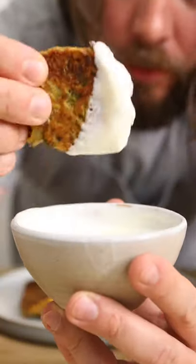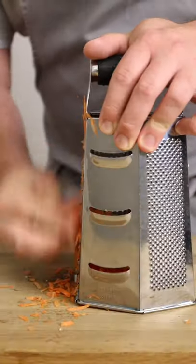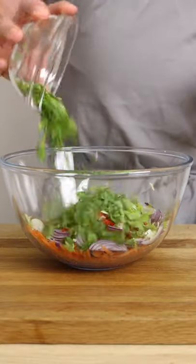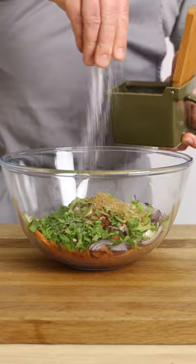These carrot fritters are incredible and you need to make them immediately. Place some chunky grated carrot into a mixing bowl along with red onion, ginger, garlic, red chilli, spring onions, coriander, curry powder and a generous amount of salt and pepper.